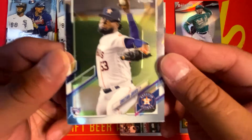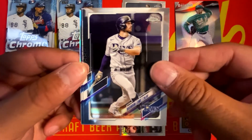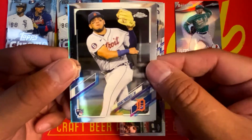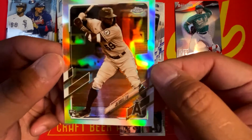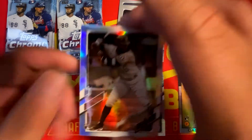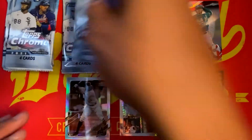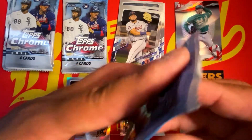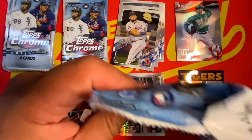We got Christian Javier kicking off the next pack, followed by Brandon Lowe. We got Isaac Paredes and a Sepia Refractor Rookie of Joe Adele going straight to the PC. That's awesome — non-numbered, but still a great hit for my PC. So hopefully we can pull a base or a base refractor of Joe Adele.